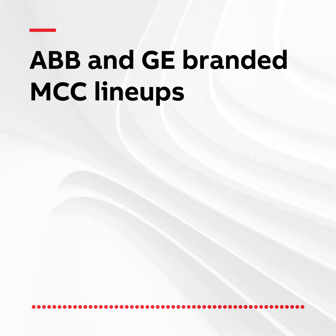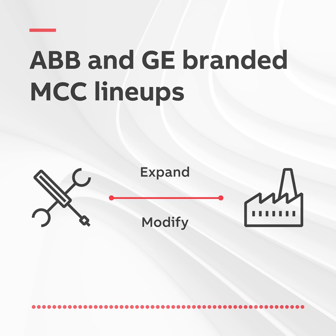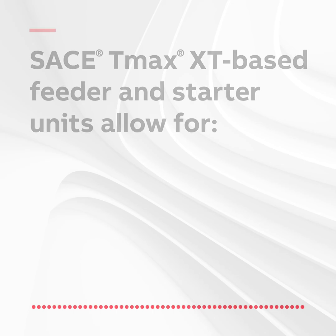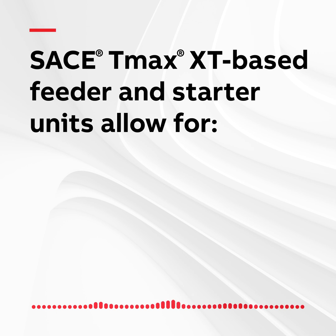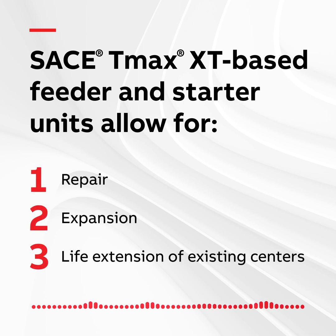ABB MCC lineups are designed to provide decades of service for a wide variety of applications, including when a customer wants to expand or modify a facility during the equipment's lifespan. New buckets are available for both GE Legacy and ABB MCCs and are UL845 rated, designed to work seamlessly with existing customer equipment, which may be up to 60 years old. The new SACHE TMAX XT-based feeder and starter units allow for repair, expansion, and life extension of existing motor control centers.